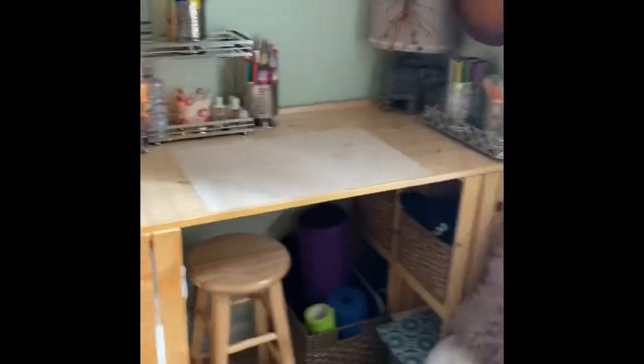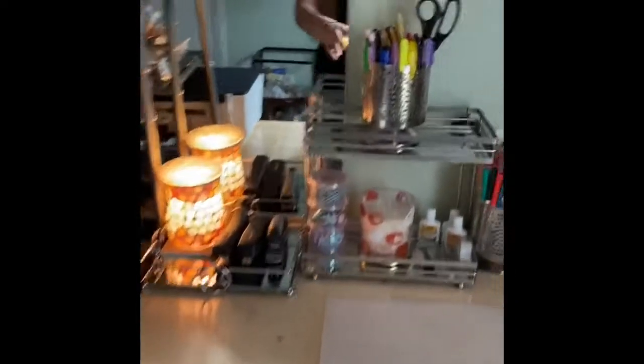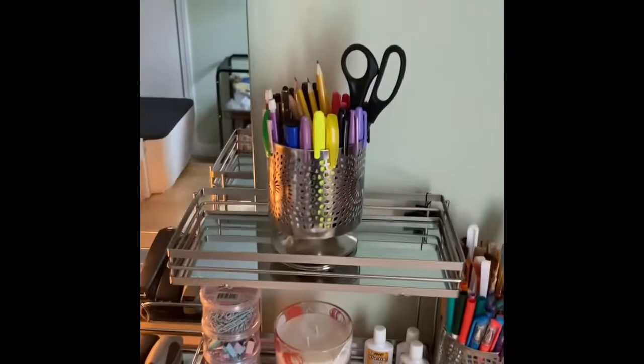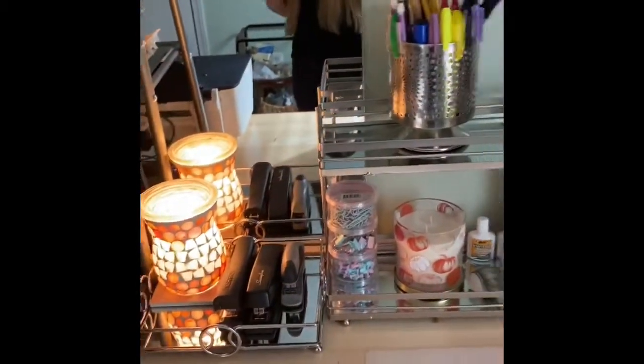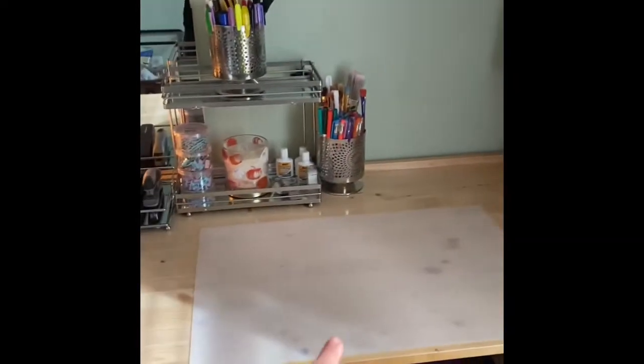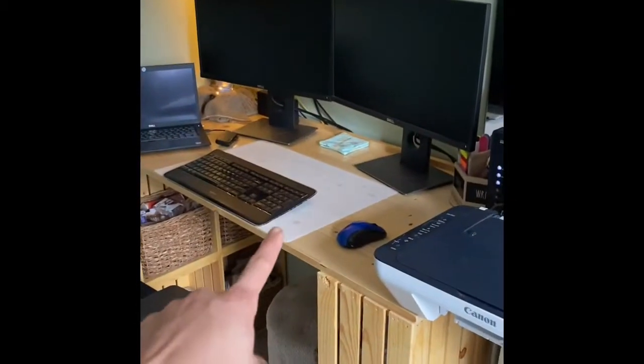This is Naomi's side — she's got some really nice stuff from HomeGoods that makes it prettier, but she's got all her markers and her school stuff and her staplers and everything here. We got the silicone mats to protect the wood just in case.